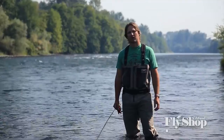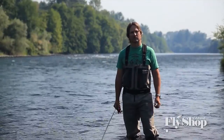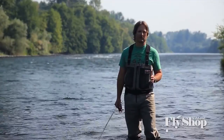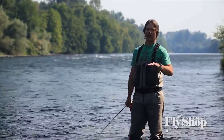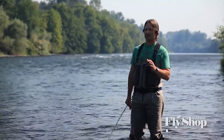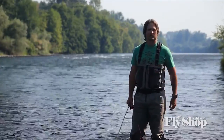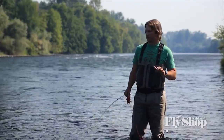Welcome back to Spey Casting with John. I'm John Hazlett of the Ashland Fly Shop. The next cast we're going to do is called the Reverse Snap Tee. This is a cast that we do off our downstream side, and you can use it with any line system.